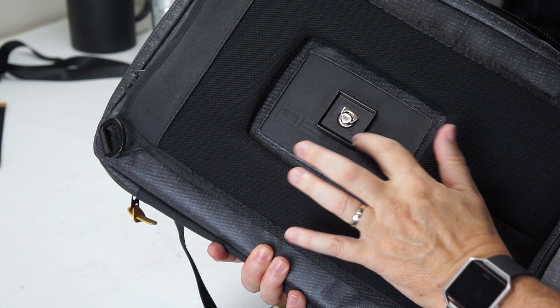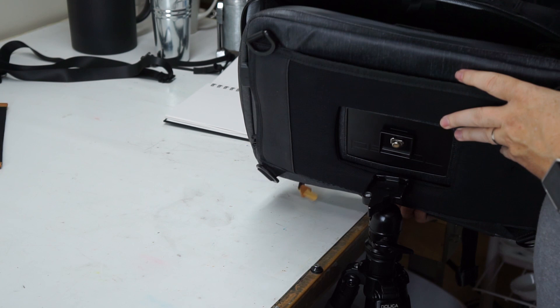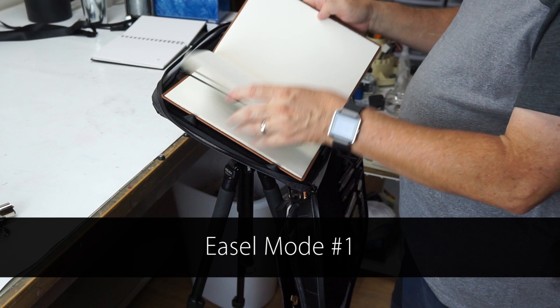Now, if you saw the hole earlier, you probably already guessed that it mounts to a tripod plate. This was probably one of the most exciting features about this case to me. And now you have it in easel mode — voila, I'm ready to paint.